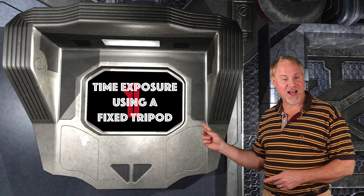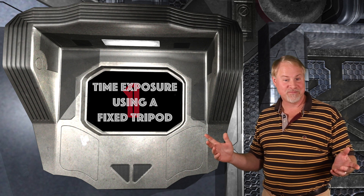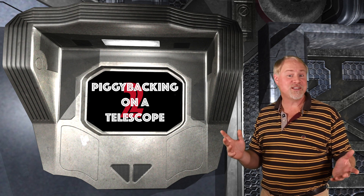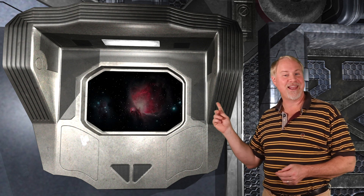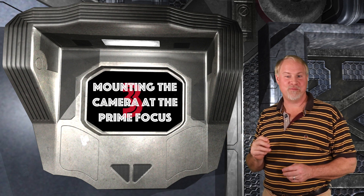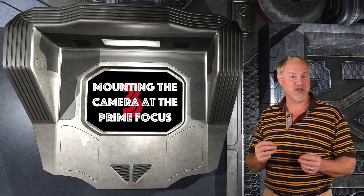Here are the three basic methods for taking an astrophoto, going from the most simple to the most complex. First, time exposures of the night sky using a fixed tripod, which lets you create star trails or time-lapse movies. Second, mounting your camera on a mount or telescope that is tracking the stars — otherwise known as piggybacking — which lets you take images of large deep sky objects. Third, mounting your camera on the focus of a telescope, thereby using the telescope as a long telephoto lens, which allows you to capture smaller objects and get close-up images of deep sky objects.